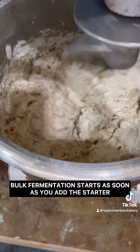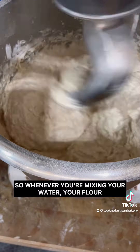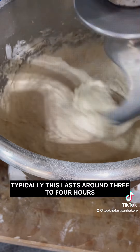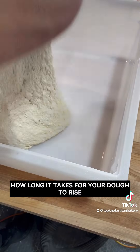Hello and welcome to sourdough terminology. The first word we're going to talk about is bulk fermentation. Bulk fermentation starts as soon as you add the starter — whenever you're mixing your water, your flour, and your starter together, your bulk fermentation has started. Typically this lasts around three to four hours, depending on how long it takes for your dough to rise and your intended rise percentage.